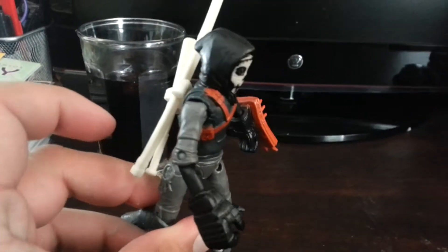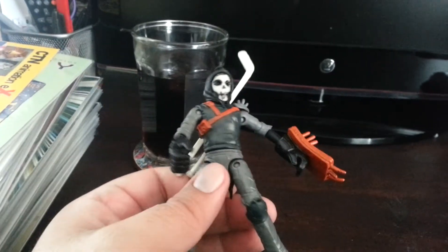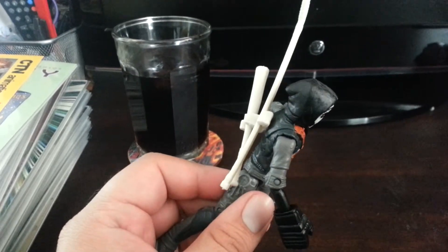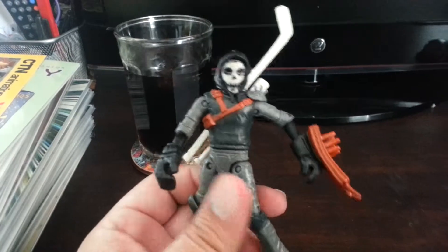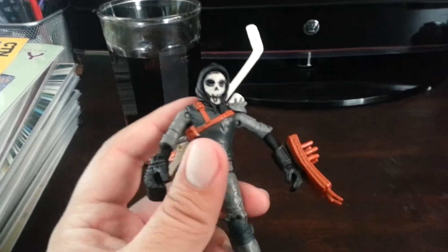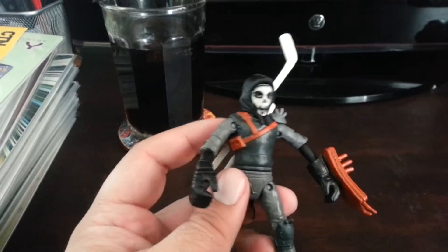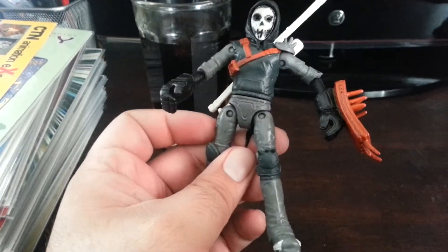I haven't watched the episode that he's in so far. I had a couple of episodes recorded on my DVR and I know I missed a couple as well. It's a pretty cool figure, though it's not one of my favorites that came out of the line — there are a bunch of other ones I think are much cooler than this. But it works. It's better than your foot soldier or Splinter — those figures blow. But this is better than those for sure.